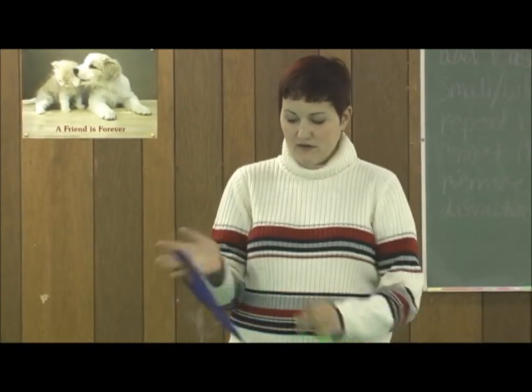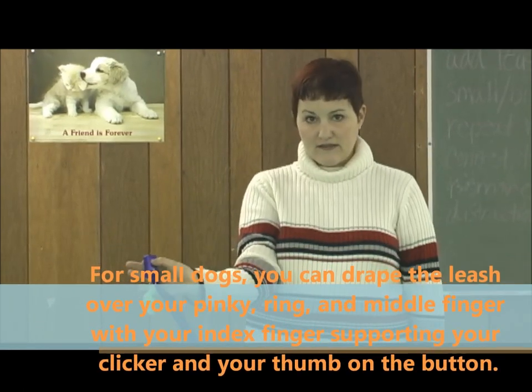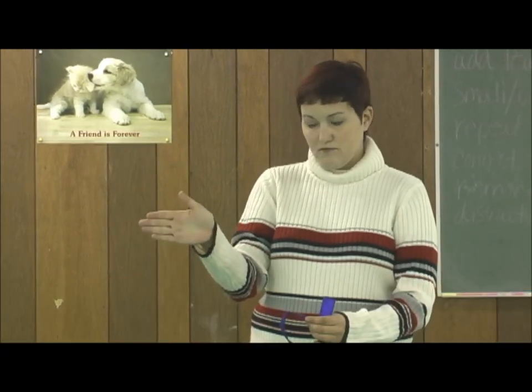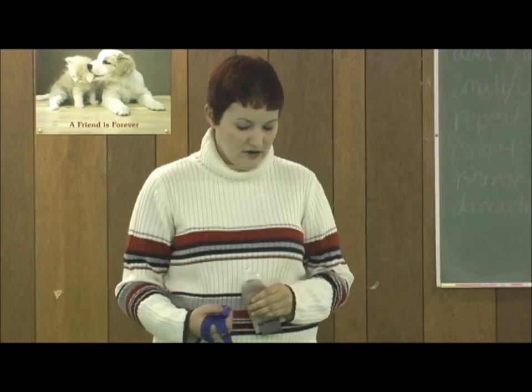When working with a very small dog, sometimes I'll just use three fingers with my clicker, with my thumb on the clicker button. But generally: four fingers out, one thumb up, put the leash over your hand, wrap it around once, put your thumb on the button of the clicker. The only thing I want in my other hand is the treats. I have some canned dog food here, and we're going to review the 90-degree rotations that we started in the last video.